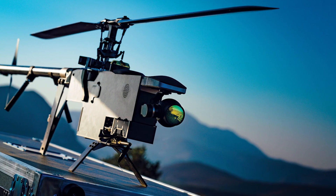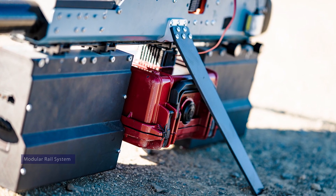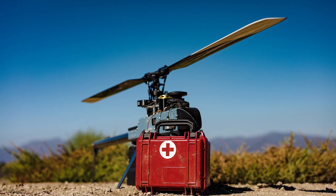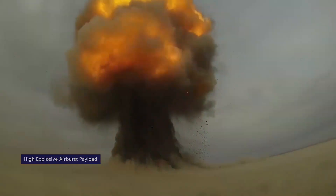The Ghost UAS comes with a modular rail system with an option for a payload delivery mechanism. We could equip it with a medical kit or additional sensors, but we're going to go with a custom high-explosive airburst payload that we can drop on hostile personnel — so we don't have to just sit there watching them plan their ambush with our hands in our pockets.